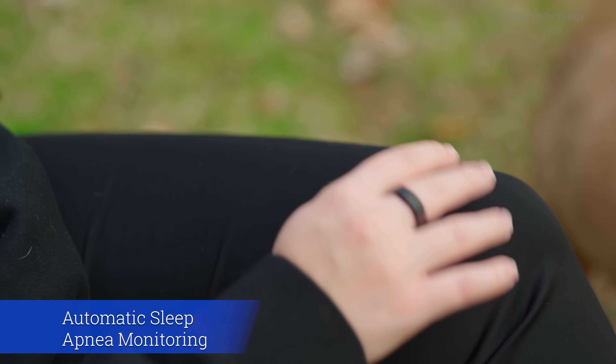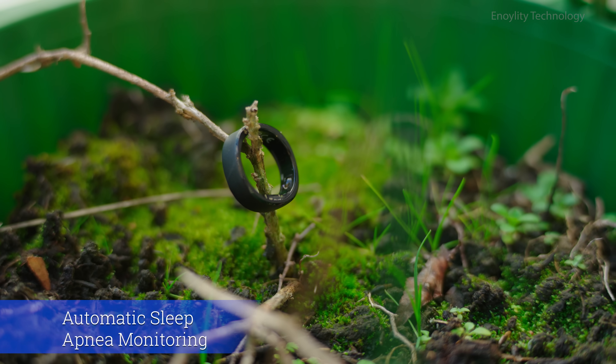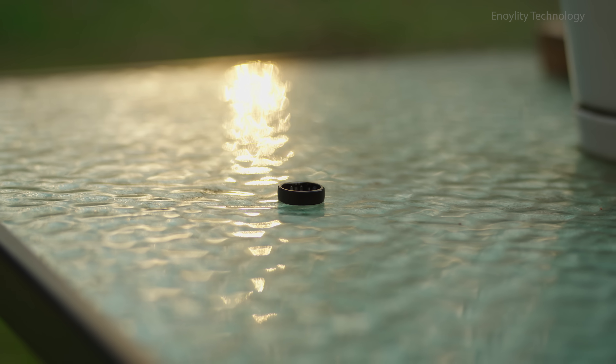Its standout feature? Automatic sleep apnea monitoring, offering in-depth metrics like SPO2 levels and the apnea hypopnea index.